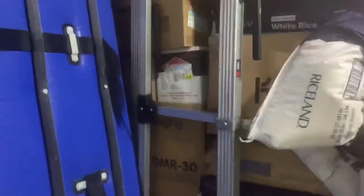Another stack. Another stack ready to go. We're in the freezer right now, man. Not too many cases left. That's the freezer. And just the rest of the dry.